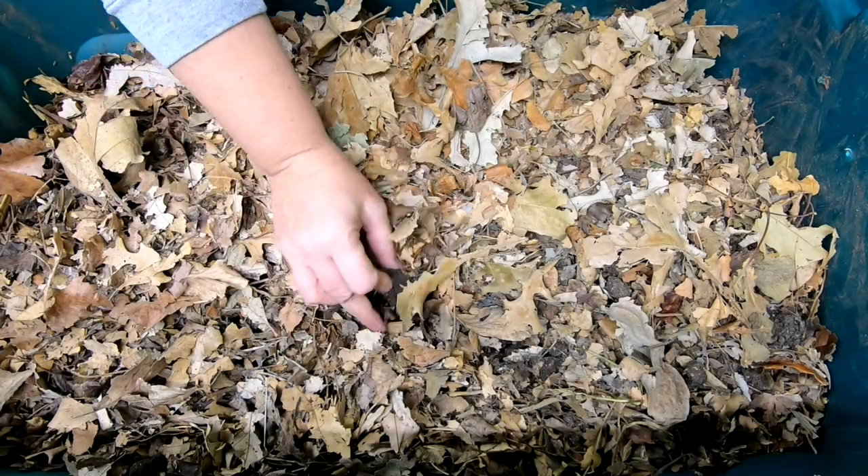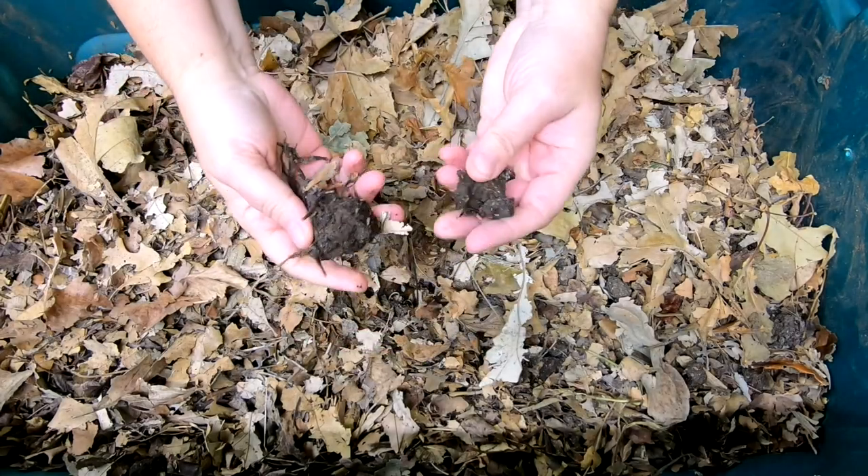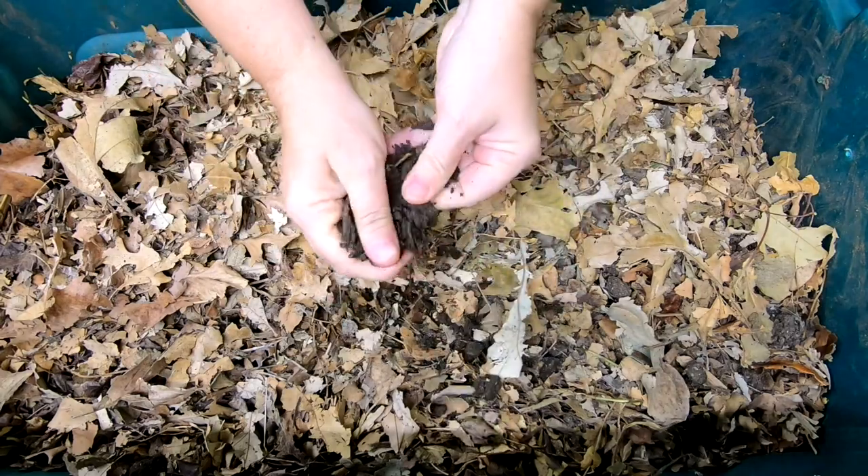Hey guys, it's Anne. Welcome to the channel and today we're going to take a look in on my outside bin that has become an inside bin.